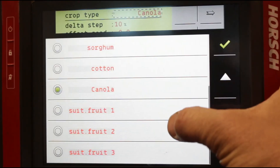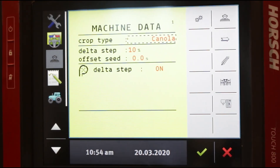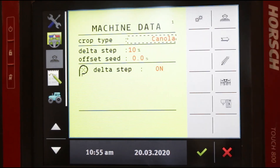Here you can choose which crop you're planting. This is important because it tells the planter which disc is in and how many holes it has — very important. So just to refresh: we're in the wrench, first page, and this is where you would change your crop.